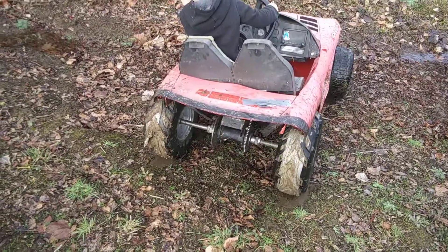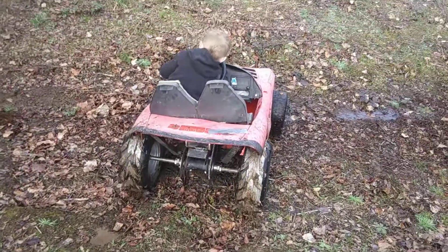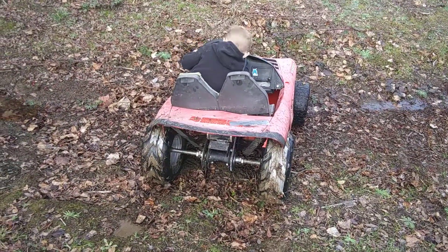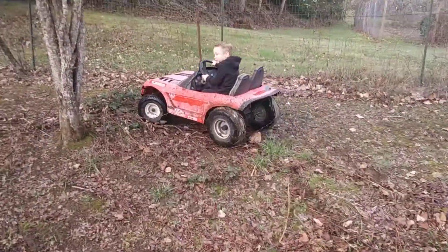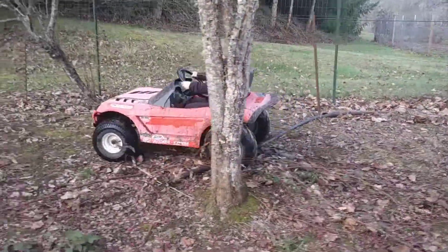All right, now go through there. Now try and go forward again. Good job!